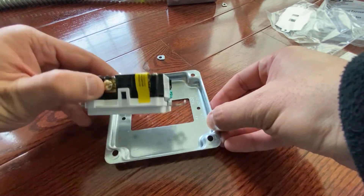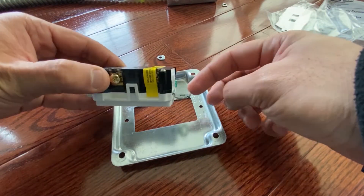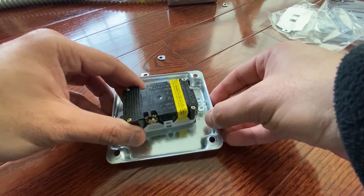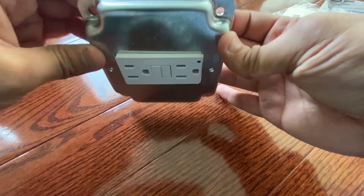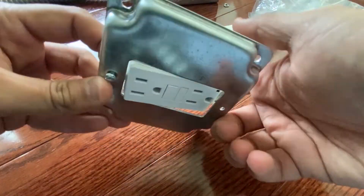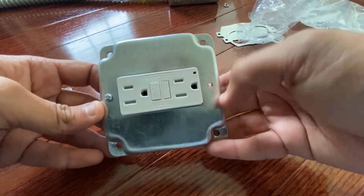Next, bend the top holes, which I'm showing you right now — make sure you bend them in order to fit the outlet inside the metal box. Then use the provided screw to fit the outlet inside the metal box.